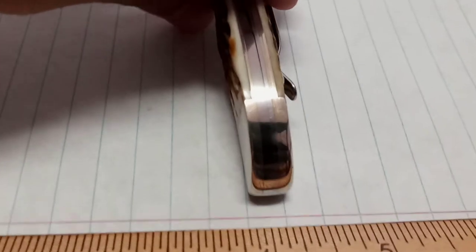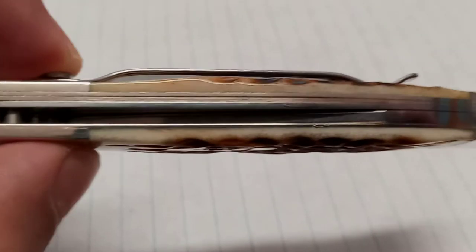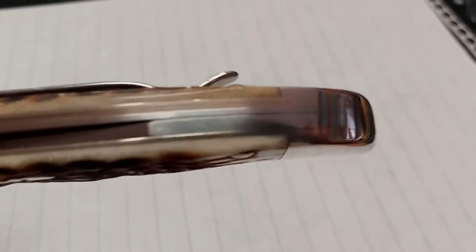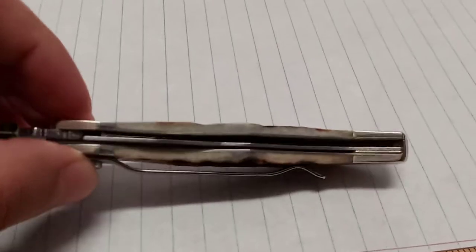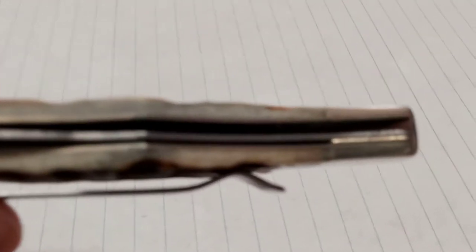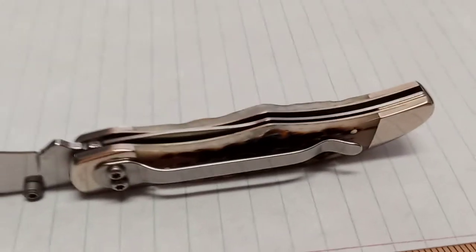As you can see, the fit and finish — there are no gaps at all. It's Case, I wouldn't expect there to be. I mean, that's pretty dang even when it comes to the evenness with the bolsters, which are nickel silver. Looks like you've got nickel silver liners in here also. Super smooth, like what you expect from Case.